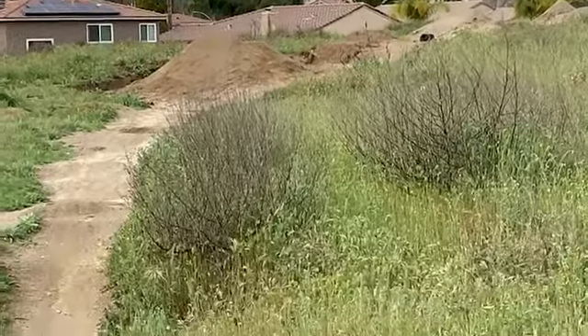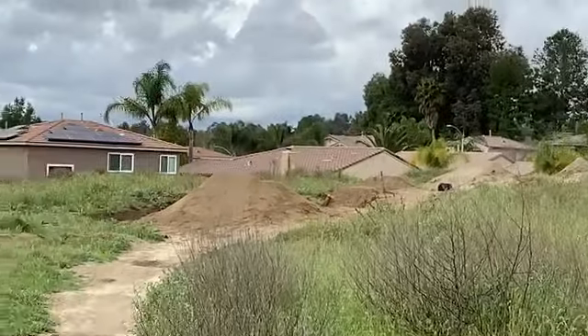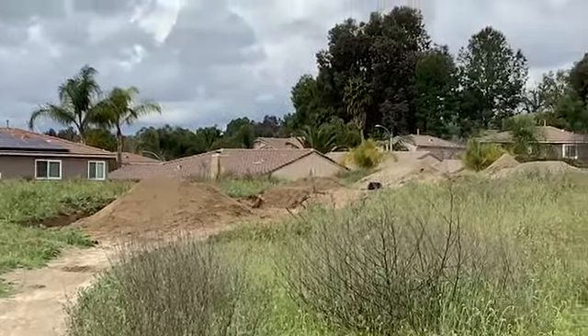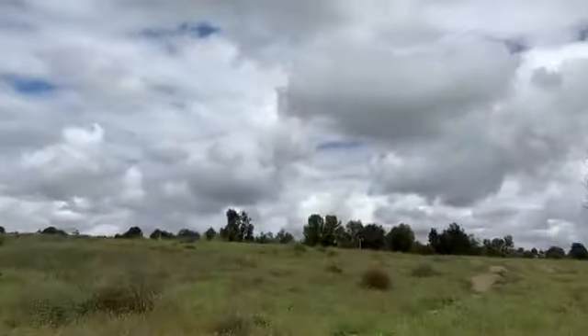So you finished your trick jumps. Looks so nice. I'm gonna put a picture up in a couple seconds, but really steep. Can't wait to hit it after it all dries up. Now let's move on to the tabletops.